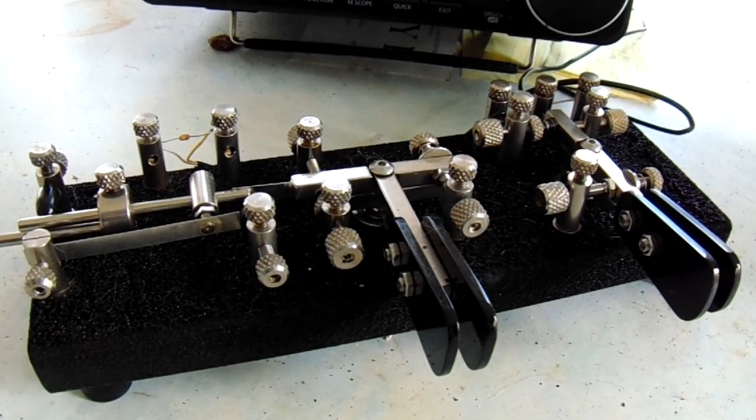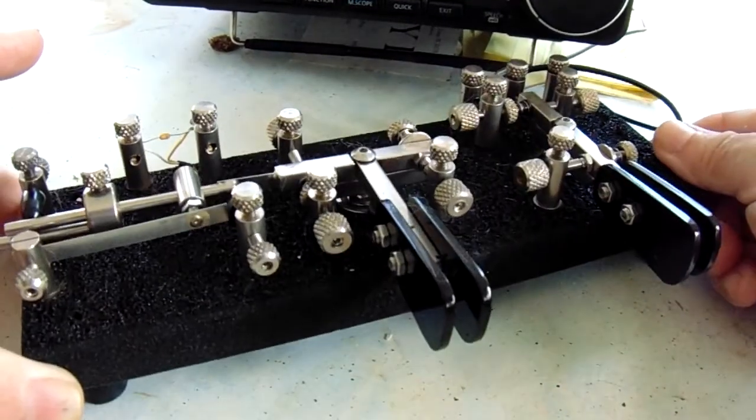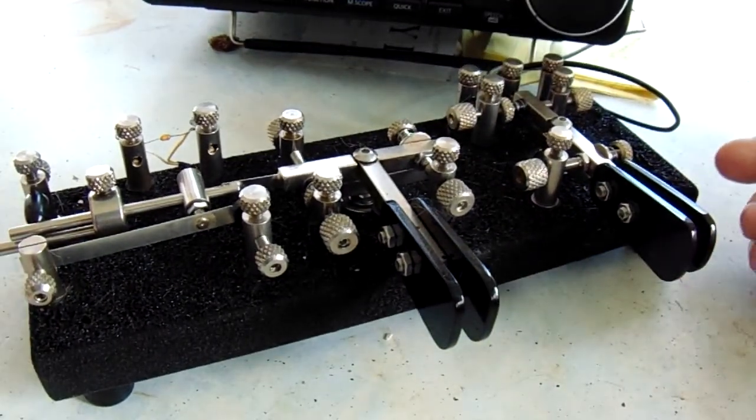One thing about it — it's very heavy. It's over 5 pounds. And you just cannot move this, especially when it's a right-angle setup.